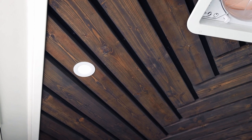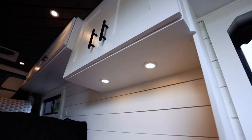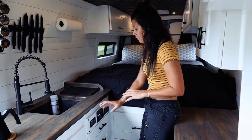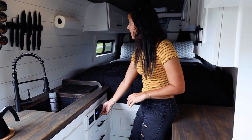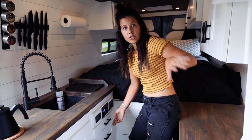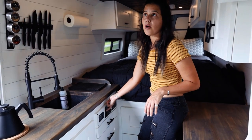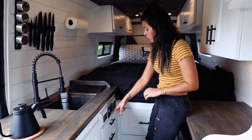We installed 11 LED puck lights into this van — seven in the actual roof panels, two over the bench area, and two under the nook area. Those are all split into two wiring setups with a switch panel, an inverter switch, and another 110 outlet. We have two dimmable switches: one for the back set and one for the front four over the kitchenette as well as the two under the setups. You can cycle through different settings depending on the lighting you want.